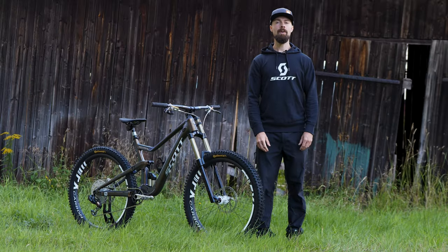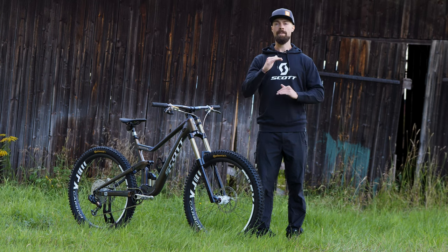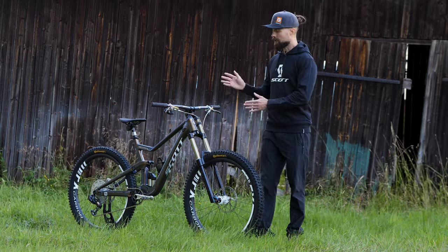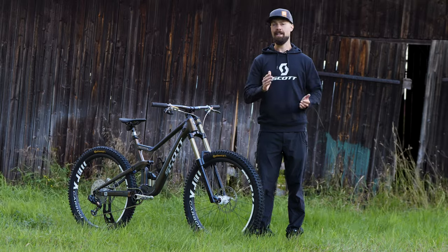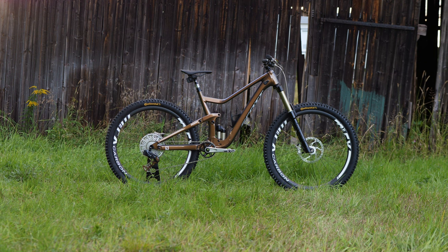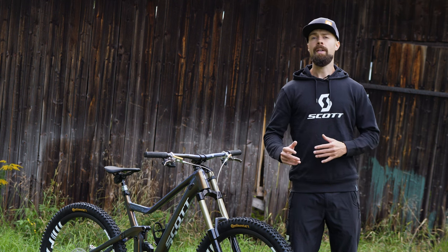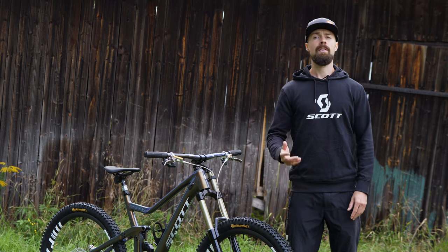As most of you probably know by now, the Ransom is Scott's enduro machine. It's based on a 170 millimeter travel chassis and it comes in both aluminum and carbon versions. This bike right here is actually the aluminum one, so it's a little bit heavier but it's still going to ride so great. The Ransom geometry is perhaps not the most extreme one by today's standards, but it's such a great all-rounder — great for many different types of riders and many different types of terrains, so it's a really solid frame choice.